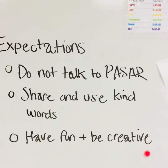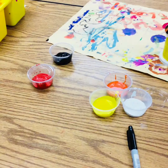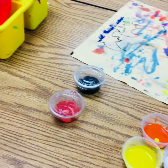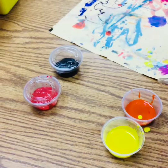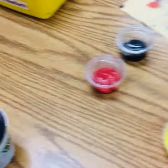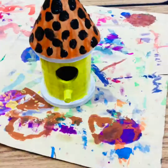Have fun and be creative — this project is totally up to you. If you have your own idea for your birdhouse, go for it. Before we leave, make sure the lids are back on the paint cups. You might make a mess and that's okay — just use your hands to put the lids back on. Once the lids are on, you can leave your birdhouse on your placemat, but make sure your paintbrush is in the cup so I can take it and wash it later.